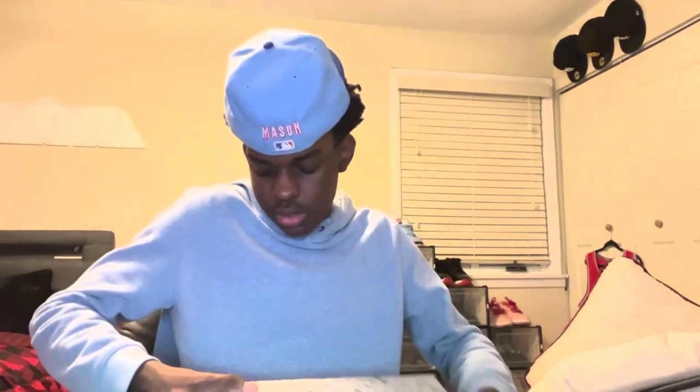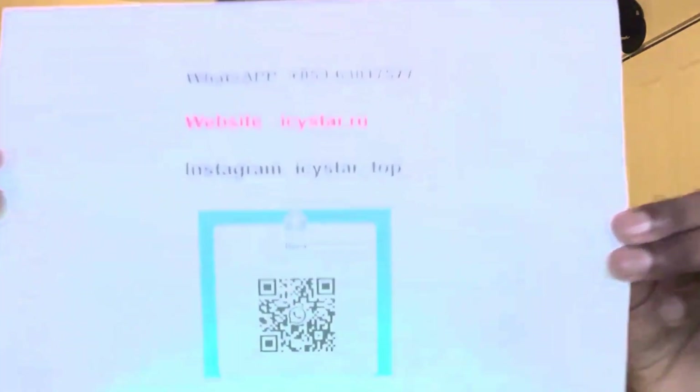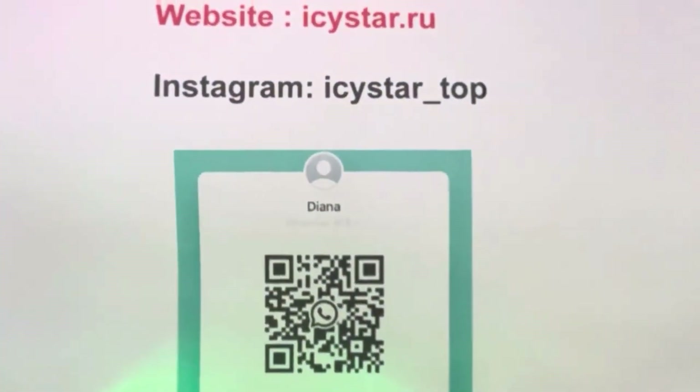For the website information: the WhatsApp number is +853-6381-7577, the website is IcyStar.ru, and their Instagram is icstar_top. There's also a QR code for the WhatsApp — I'm going to scan it on the screen right now so y'all can get that.